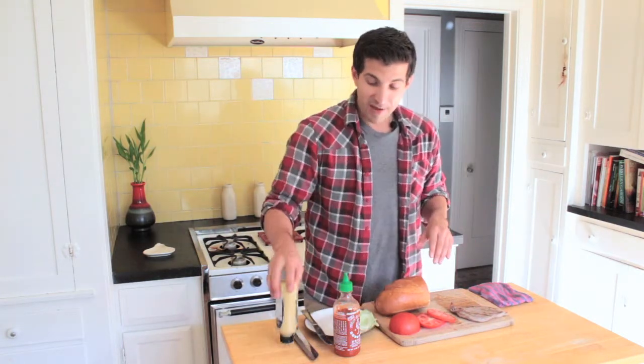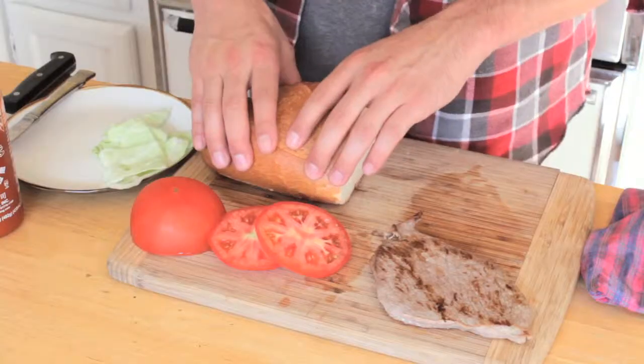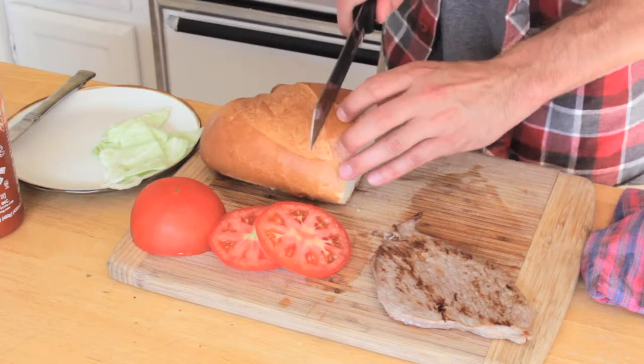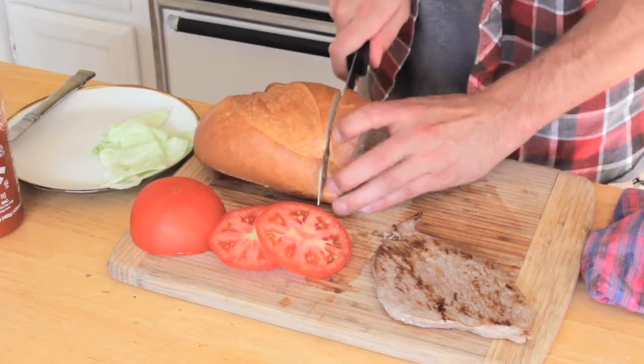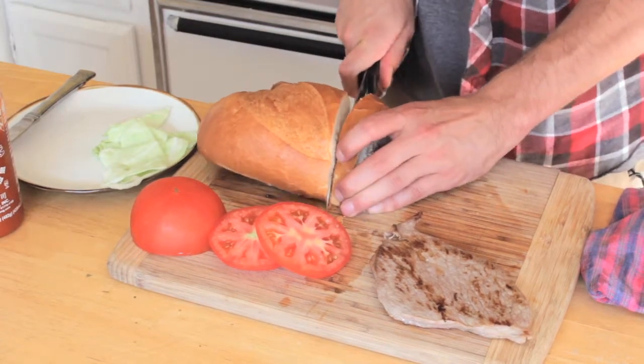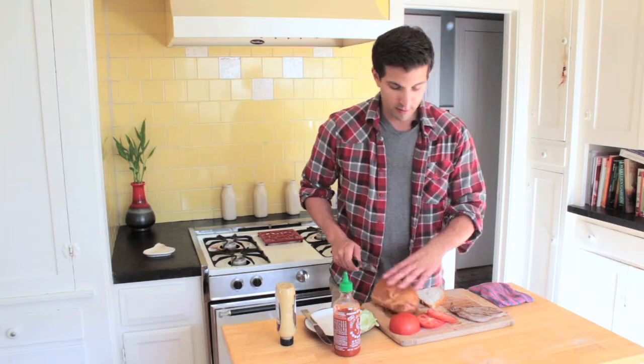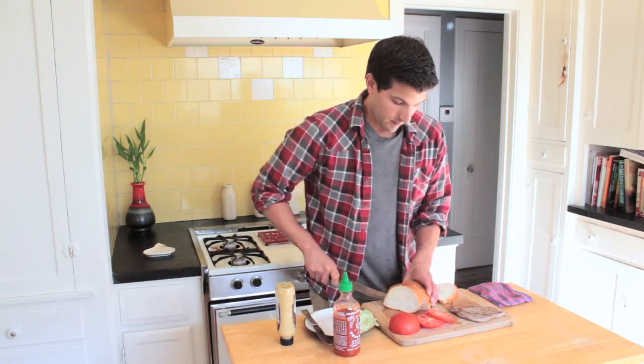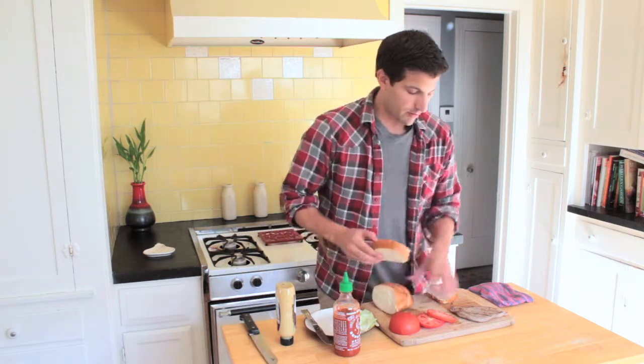I am a huge lover of fresh French bread from the store, so I got my French bread here. Let's just slice a couple pieces off — there's one, I'll flip this around and get the other one. Good. We got our bread, a bottom and a top.